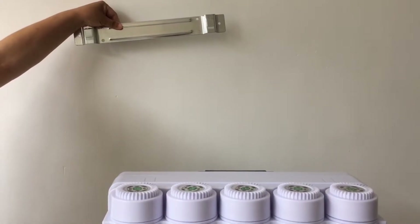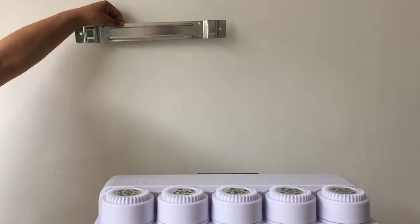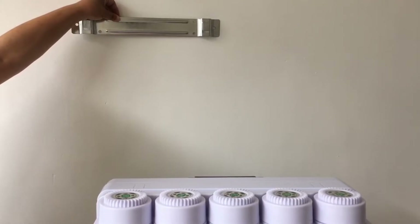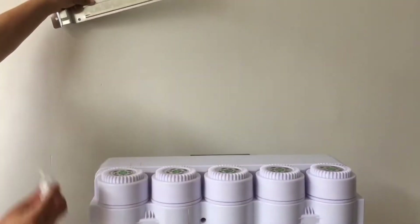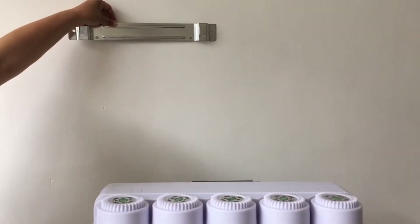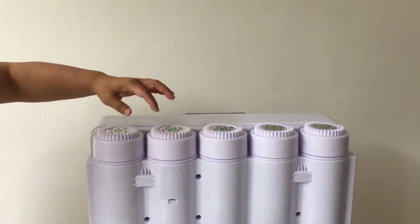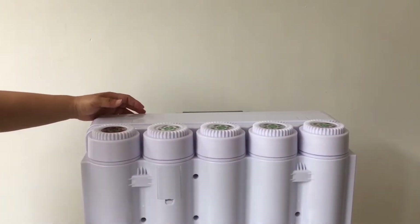If you want to hang this machine on a wall, you need to use this hooking plate. Drill six holes in the wall according to the position of this hooking plate, and use these expansion screws to fix it securely on the wall. Then use these two positions on the machine to hang it on the wall.